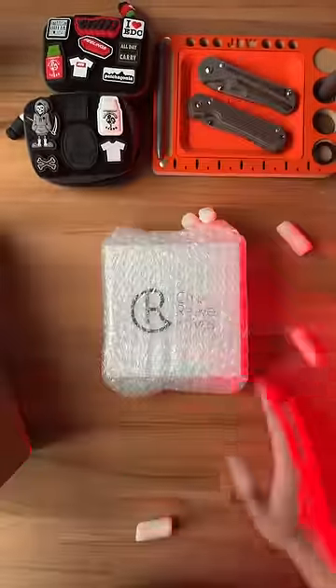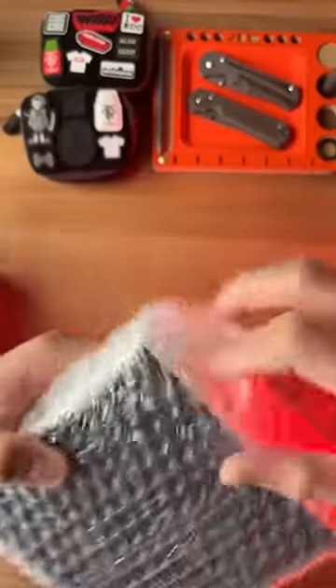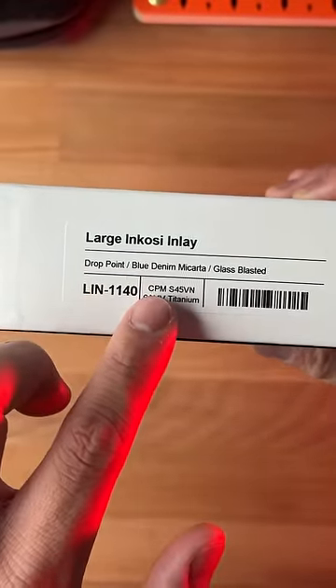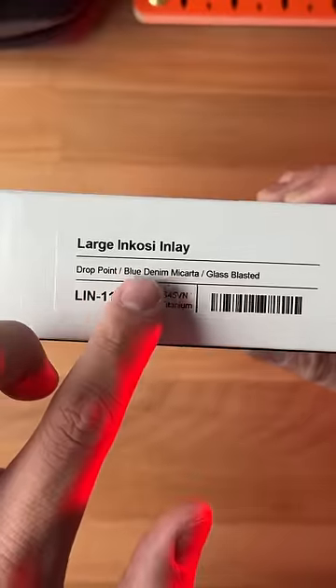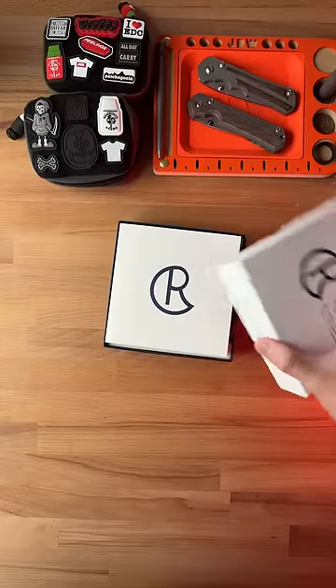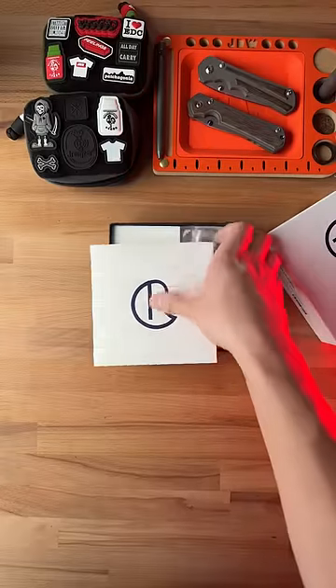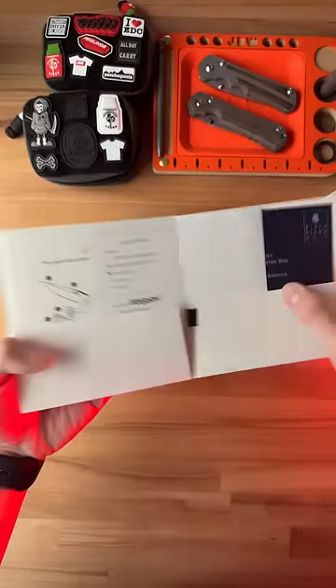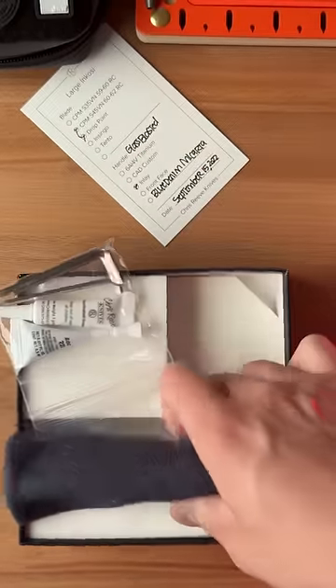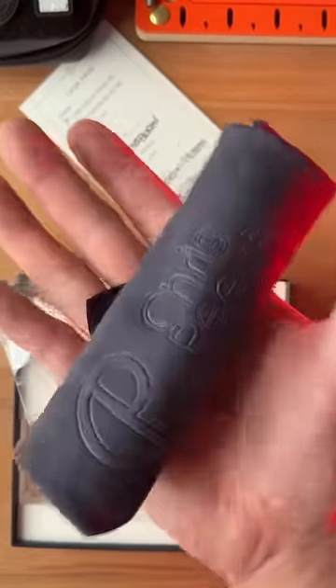A Chris Reeve knife — and this is no ordinary Chris Reeve knife. This is a large and cozy inlay with a drop point blade, S45VN blade steel, blue denim micarta, and glass blasted. If you guys have ever seen a Chris Reeve unboxing, these things are amazing. Comes with all the documentation, the birthday card, and you get an entire maintenance kit along with a Chris Reeve custom microfiber cloth.